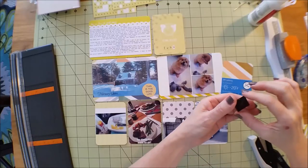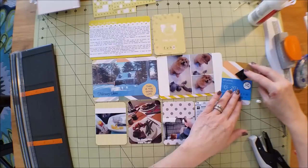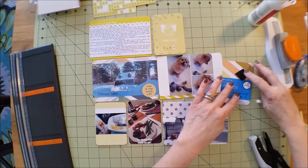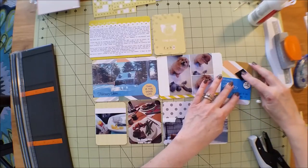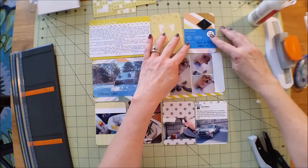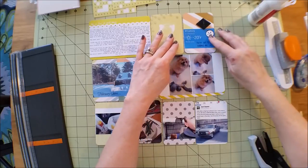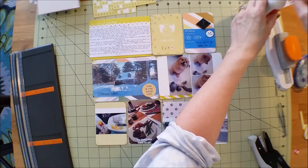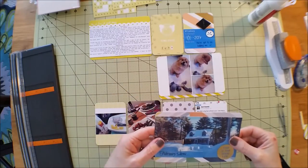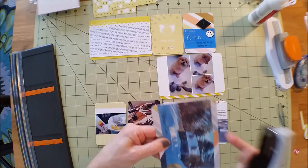I thought this was kind of perfect for the fact that it was minus 20. Don't mind the sore on my hand - I was in the supermarket and went to get one of those rotisserie chickens and my hand hit the heater at the top, so it looks kind of gross, sorry about that. I'm going to go ahead and staple this overlay on here too. I don't actually mind the staples.